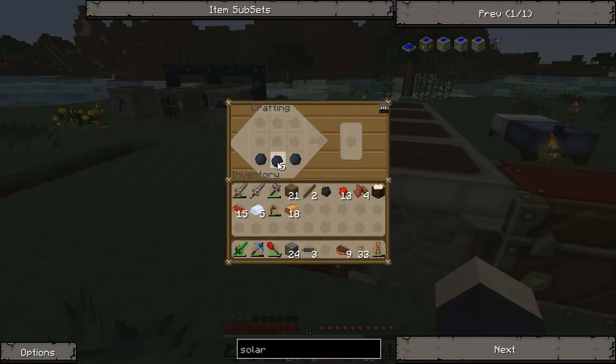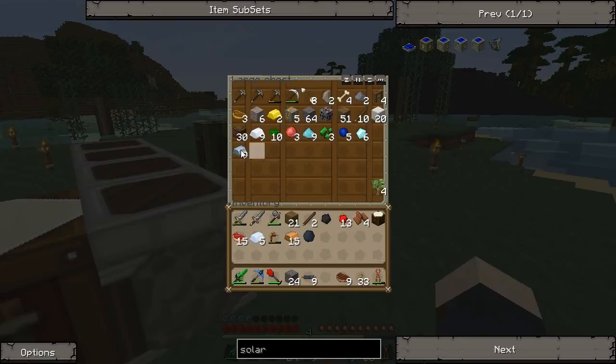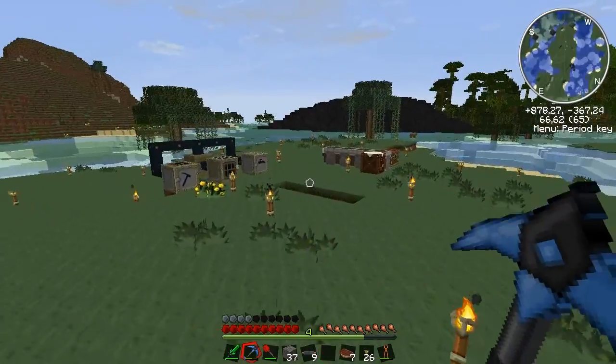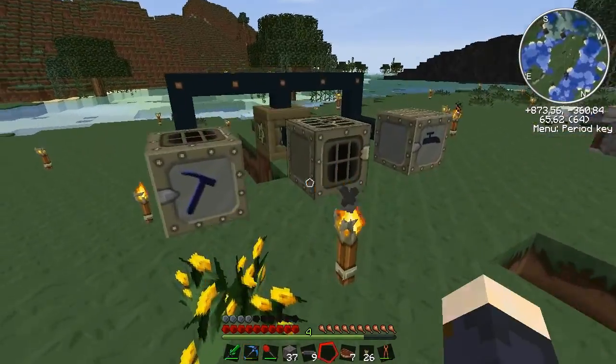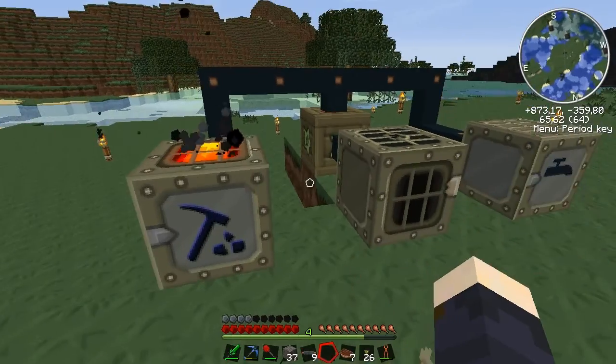Let's make the things that we can and grab the coal later. First up is the copper cables. Then we're going to need refined iron — do I have it? No. Okay, I'm going to go mine now. I'm back — I did some mining and now we can use the macerator.